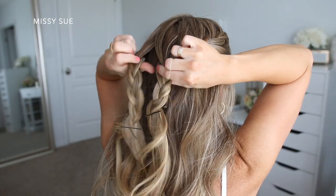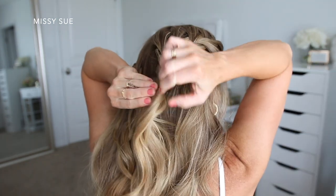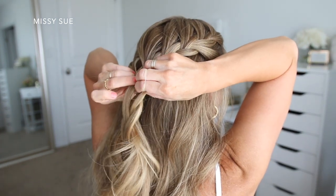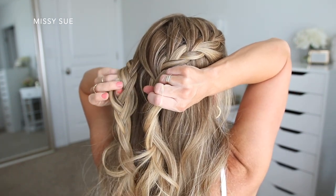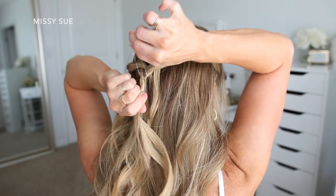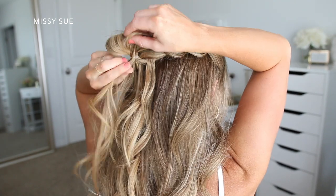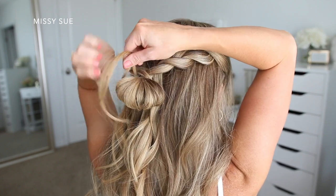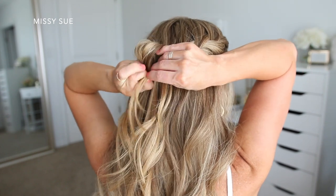Once both braids are done, I'm going to do the little bun, but I don't want to use all of the hair from the braids, so I'm going to remove the bobby pins from the ends of the braids and then take one section of hair from the outside of both braids and combine these together. I'm going to tie them off with a clear elastic band, and on the last wrap I'm only going to pull the hair partway through to create a little loop, then take the ends and wrap them twice around the elastic and tuck the ends into the elastic band underneath the bun to hold them in place.